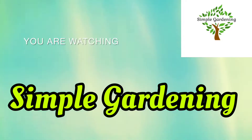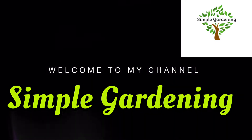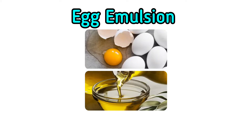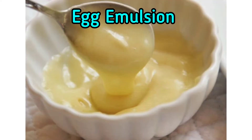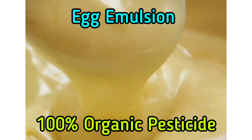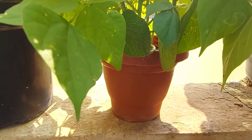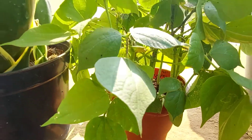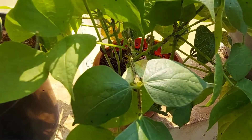Hello friends, welcome to my channel Simple Gardening. Today in this video, let us discuss about the most organic mode of pest control just by using egg and oil. The hundred percent organic pesticide we prepare is called egg emulsion. In order to demonstrate the efficacy of this homemade pesticide, let's take these bean seedlings.